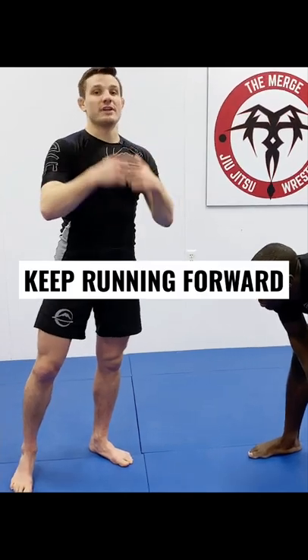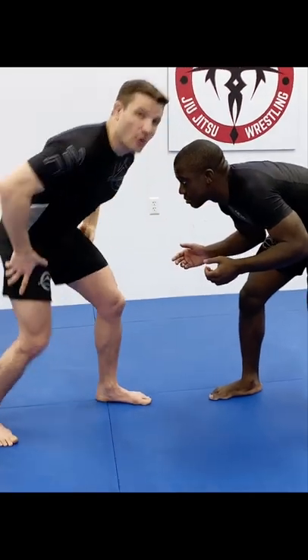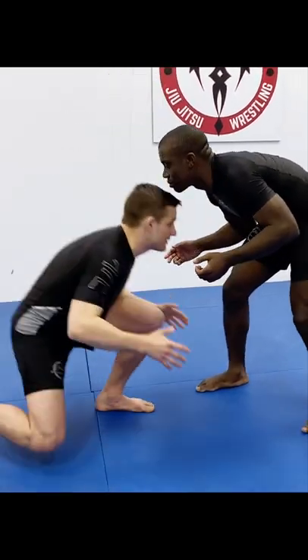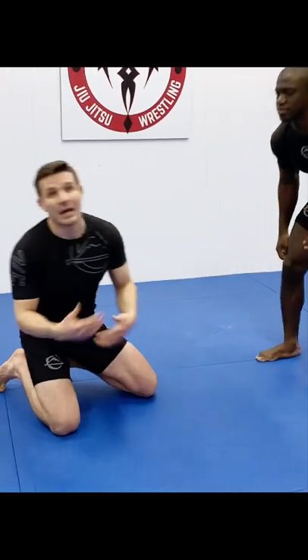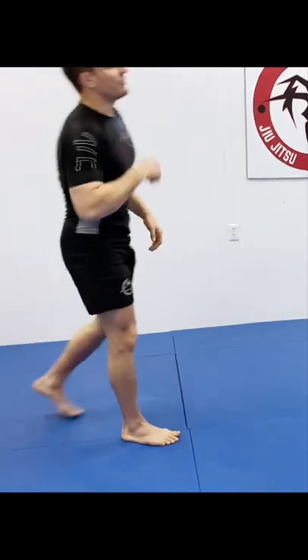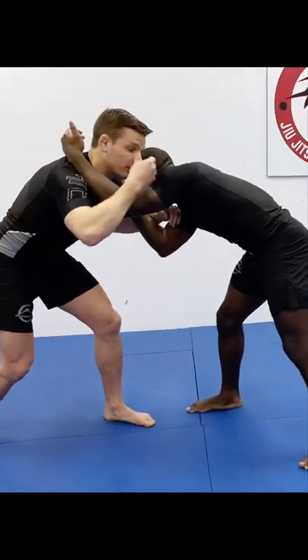You want to make sure you're continuously moving your feet. A lot of times I'll see people take a blast double and they kind of just do one big extension with their legs, and this kind of happens here, right? They end up falling down into like a front headlock position, or it's just not an efficient takedown. You have to continuously run your feet — shoot through, continuously run his legs forward.